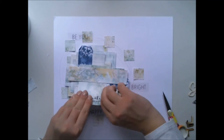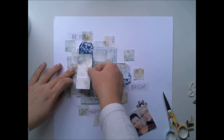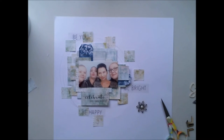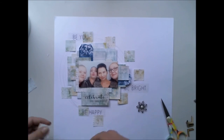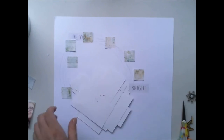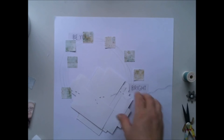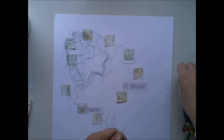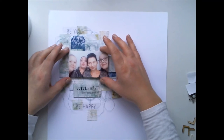At this point I decided to change the photograph, and I chose the photo of me, Marta, Ida, and Olga from last fall in Poland when we had our first mixed media party. I chose the photo because I saw Ida's and Olga's names on the sticker and I wanted to add those names to my layout.